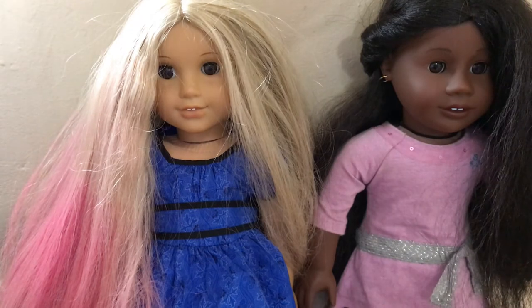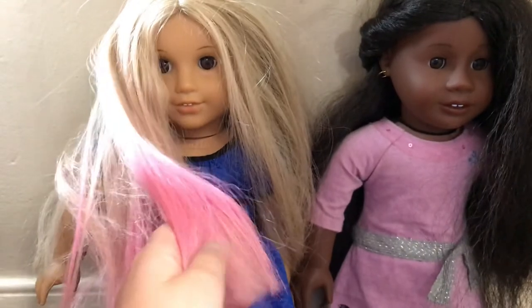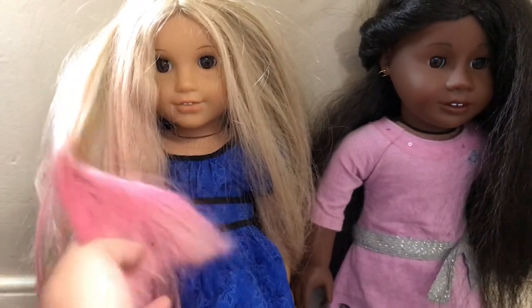First of all, I want to show you — I did some hair chalk and dyed Julie's hair half pink. It's just hair chalk. It is temporary. It will be taken out after a while.